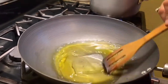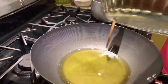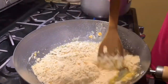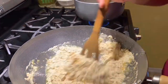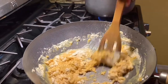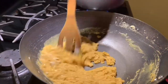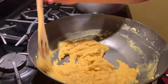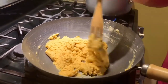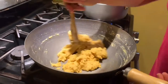Keep your flame low to medium, otherwise your besan will start burning. Now the ghee and the besan are mixed — we have to stir continuously until the ghee is not separated from the besan.